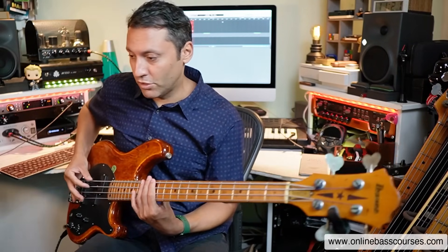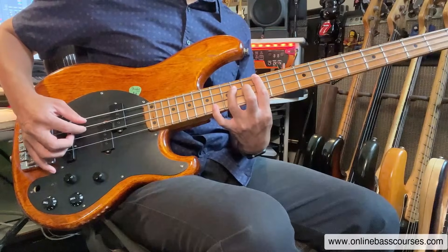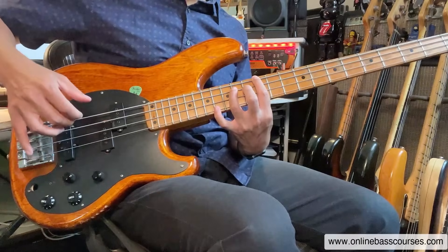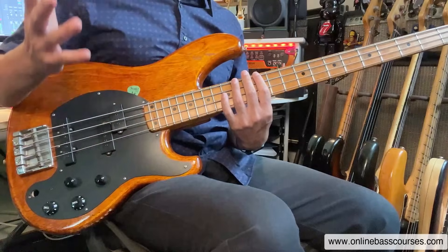I'm going E minor, D, push to C, D, C, like that. You can separate the notes out — that's by going thumb, index, middle, index. You can do that kind of thing, do two together, or you can do all together. You can do anything here.